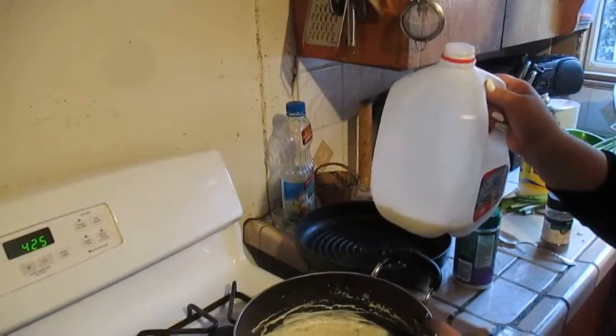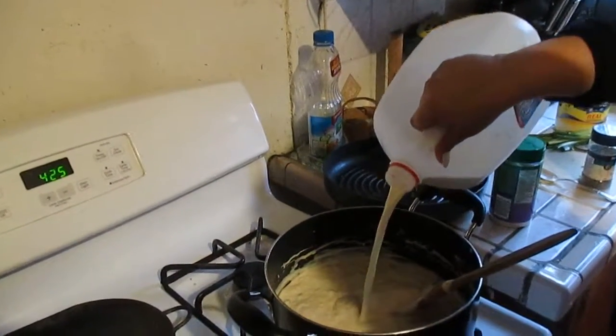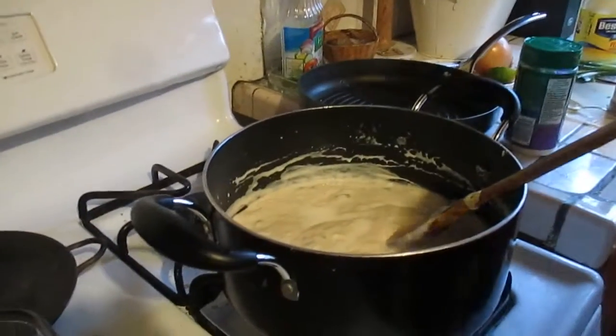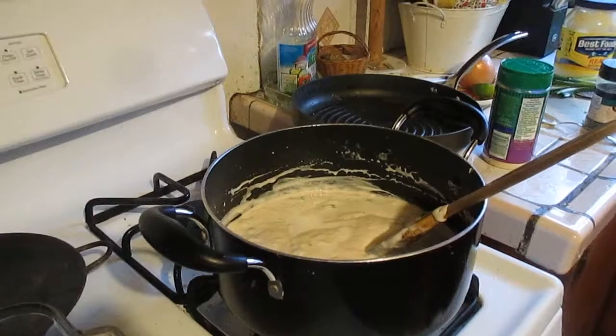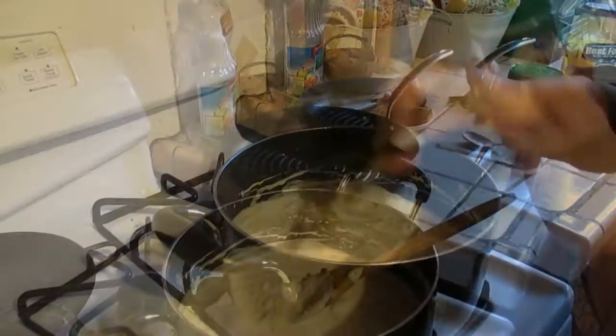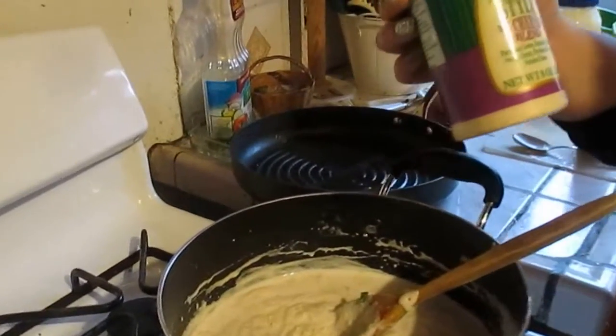Now I'm just going to be adding a splash of vitamin D milk. It's better to use heavy cream if you have it; if not, it's fine — you can just use milk as well to give it a little bit more creaminess. Now I'm going to be adding in a generous amount of parmesan. Today I'm using Italian style.